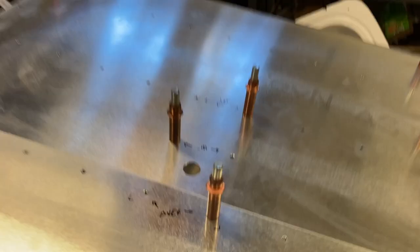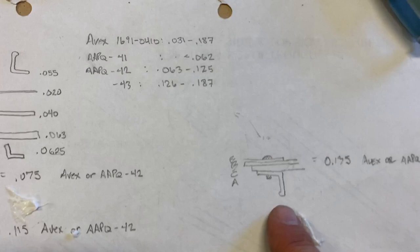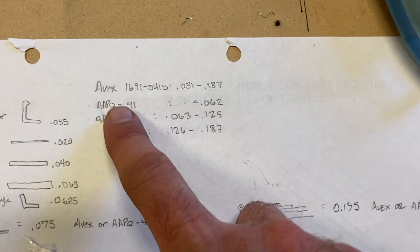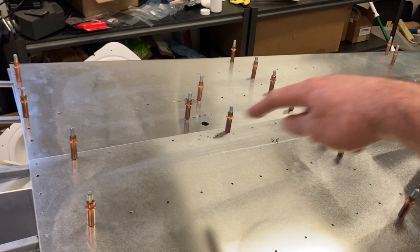For the rivet schedule for the ELT doubler, I'm just going to continue using AVEX along this stringer. It's got the stringer, the doubler, and then two layers of skin — it equates to 0.135. Look how big this range is for that AVEX rivet: 0.031 to 0.187, so it's still well within the bounds of the AVEX rivet. If I went with a Cherry Q, it'd be a dash 43. The stringers get the AVEX, so I'm just going to continue with AVEX. In the middle here, it's just skin and a 40 doubler — 60 thousandths, which is just under the max for the 41 — 41 max of 62. So that's how I figured the rivet schedule.